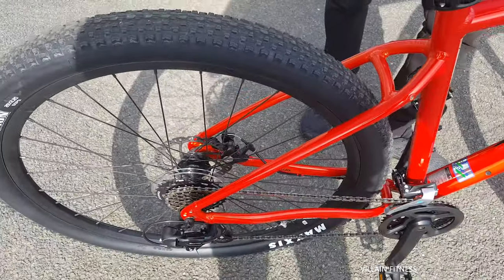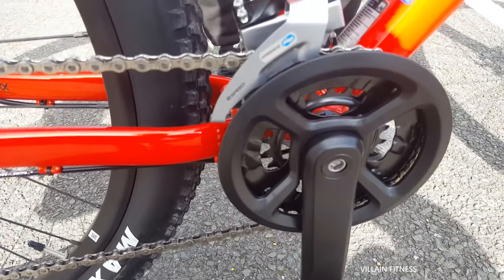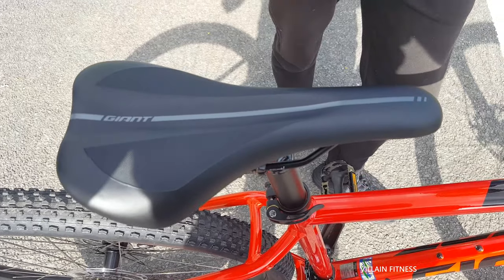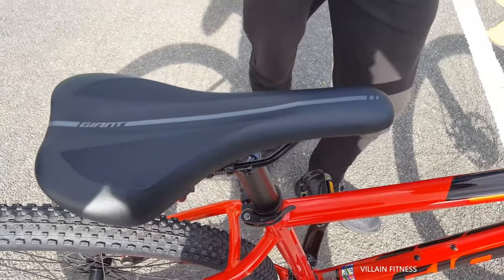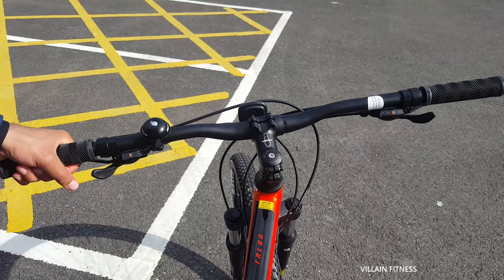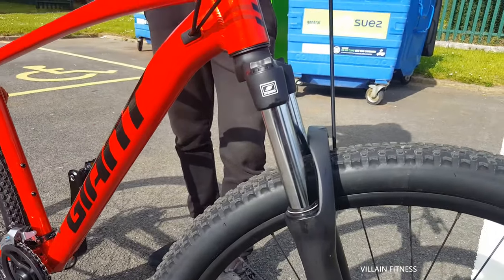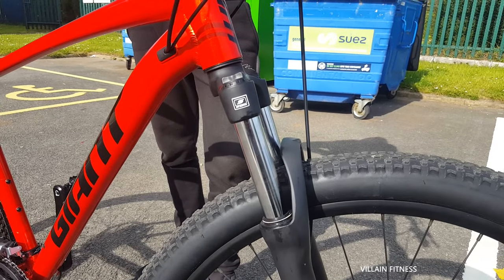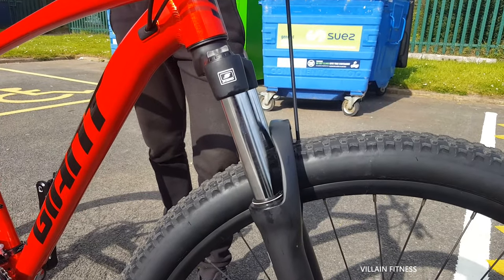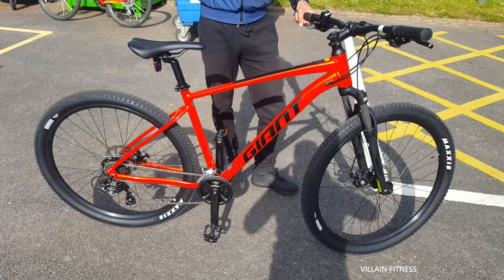It's got the metal pedals — everything is in black. Then you've got the very comfortable Giant seat, it's a very nice seat. And then back here, this is what you would be seeing when you're riding the bike from this angle. Then you've got the forks — you can't adjust them that much but it's very comfy when you're riding, especially on bumps. What a beautiful bike, especially in the sun — it stands out massively.